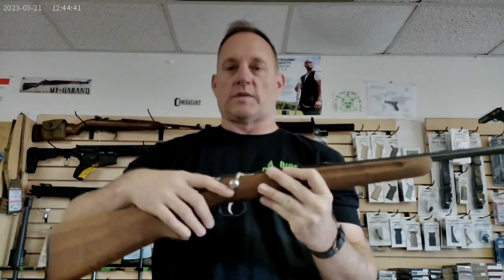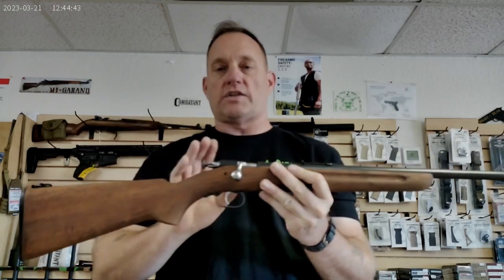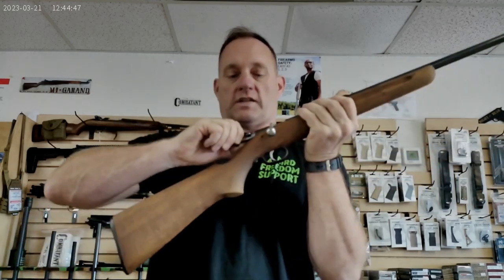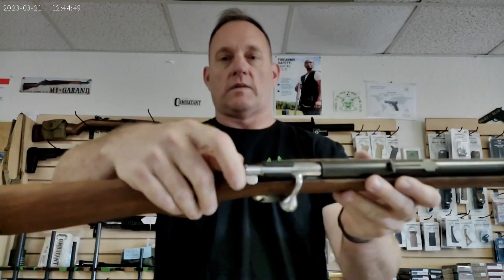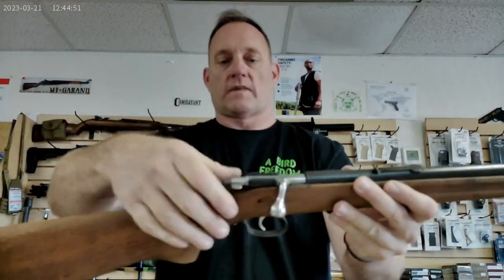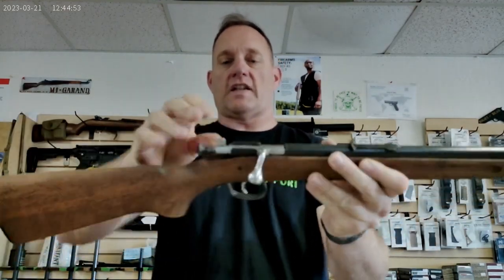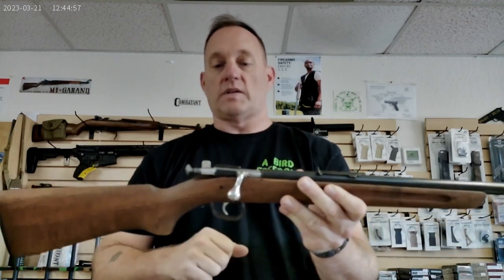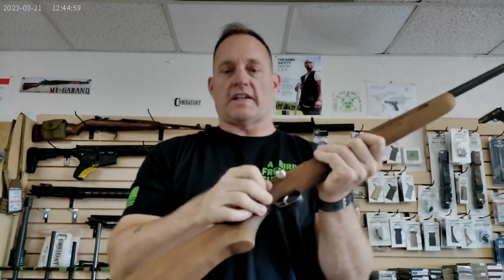One of the nifty things is that when you close the bolt, it doesn't fire because you did not cock the firing pin behind the sear. You must manually set the firing pin by pulling it back, which then allows you to engage the safety, which flips over and does not allow the firing pin to move forward. Then you take it off safe.